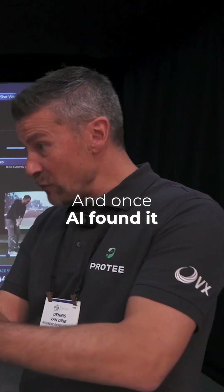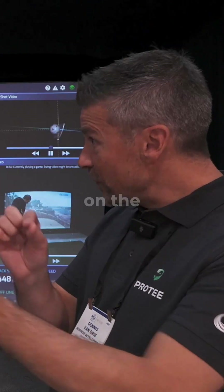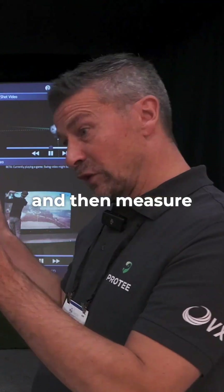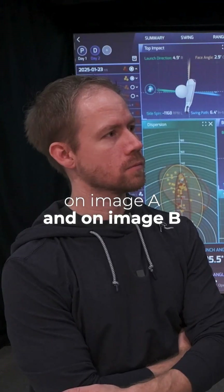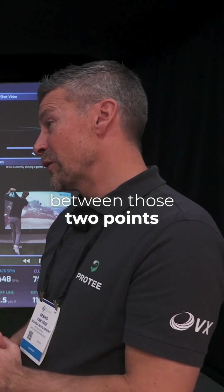And once AI has found it, we can actually measure points on the club face and then measure the distance from a specific point on the club on image A and on image B. And we can measure the speed between those two points.